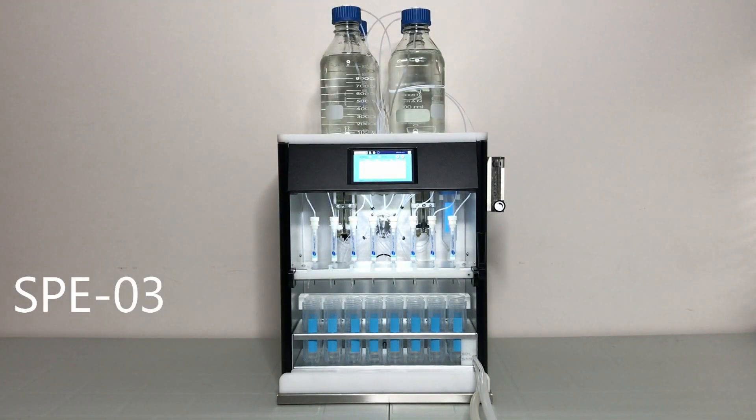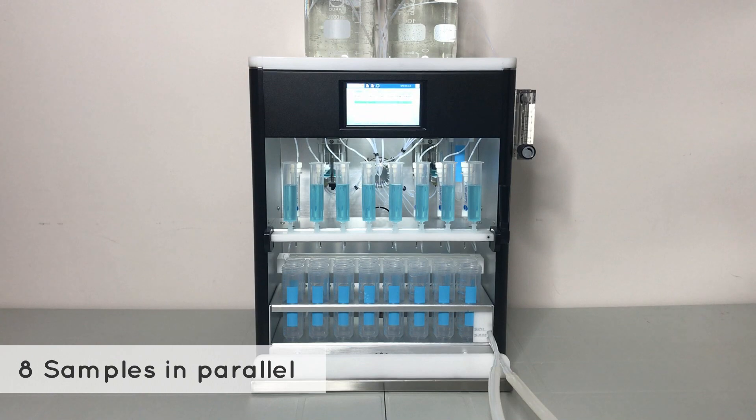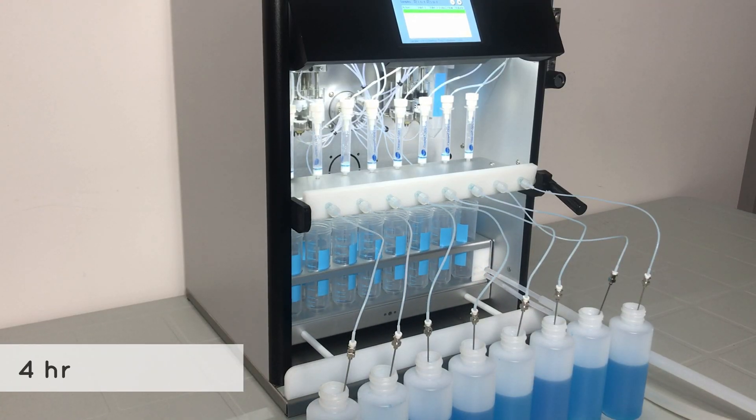This is the all-new SPE03, an 8-channel automated SPE system capable of cleaning up to 8 samples at a time. Imagine a 4-hour clean-up of large volume water samples reduced to just 30 minutes.